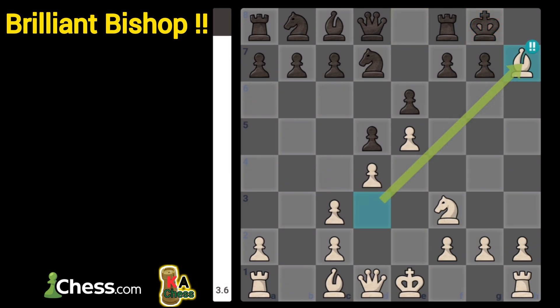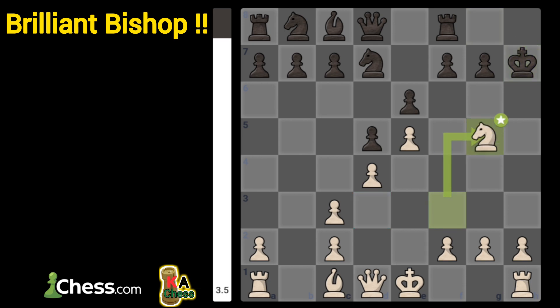Bishop takes on h7, check, double exclam. Black must take the bishop, and then you jump with your knight on g5, check.